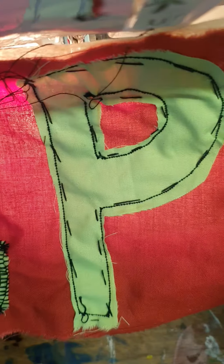All I need to do to my appliqué shapes now is remove my tacking. That's what I'm doing, and what I'm hoping for you to do as well. Thank you.